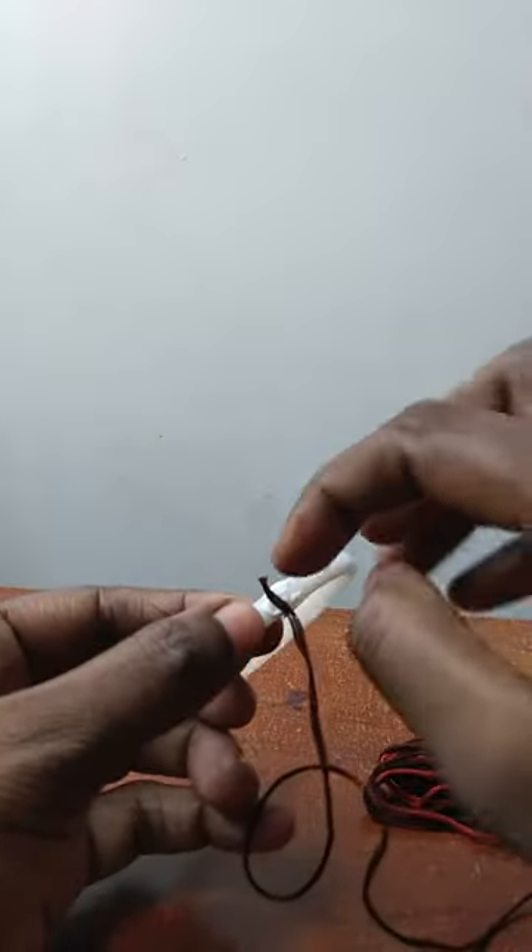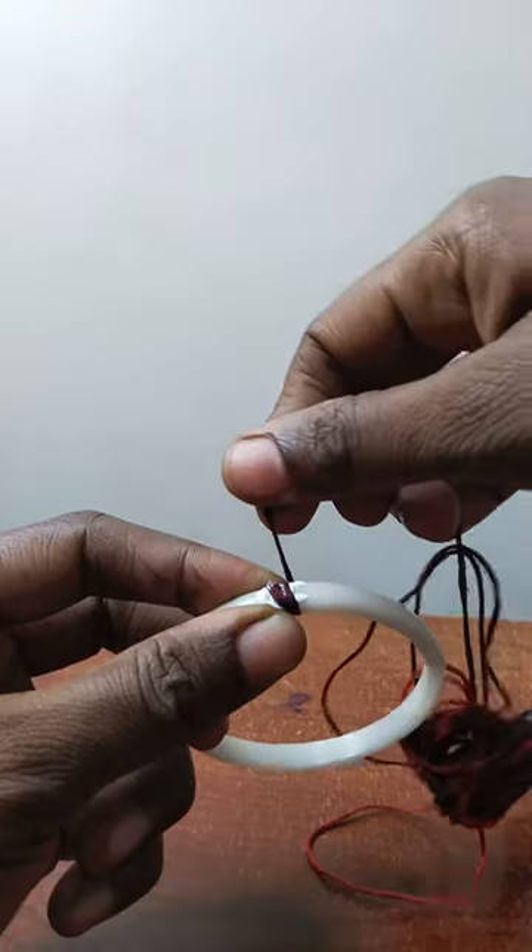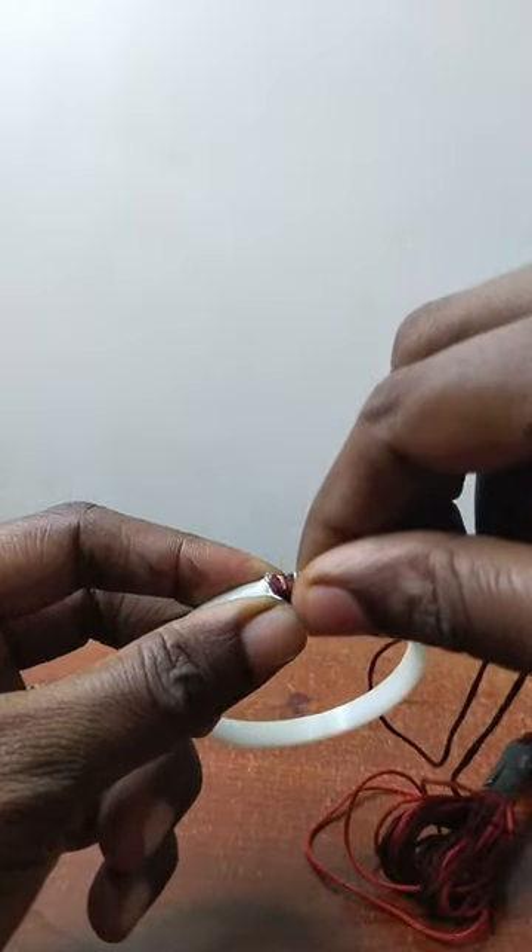Put the thread on the side. Put it on the inside. Cut the thread on the side. Put the thread on the side of the paper.